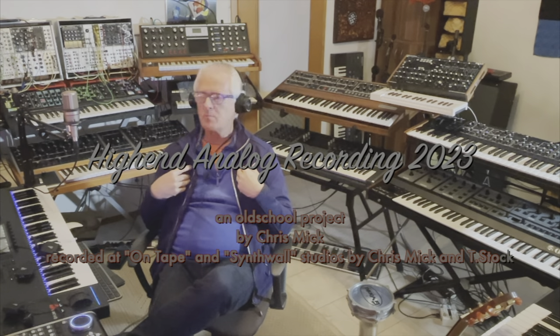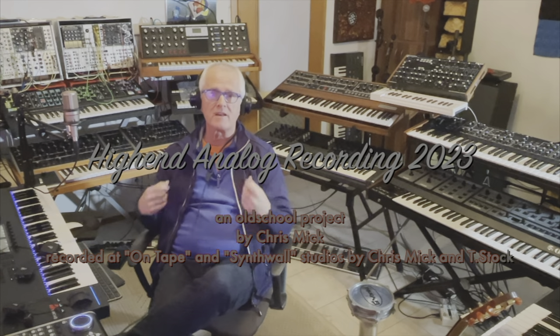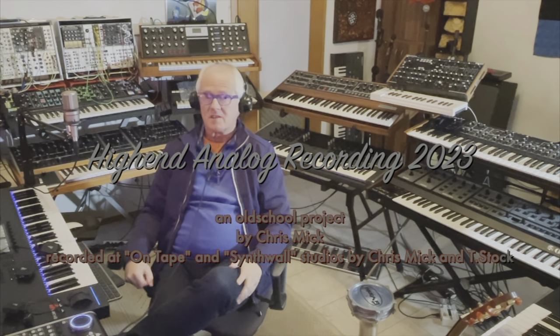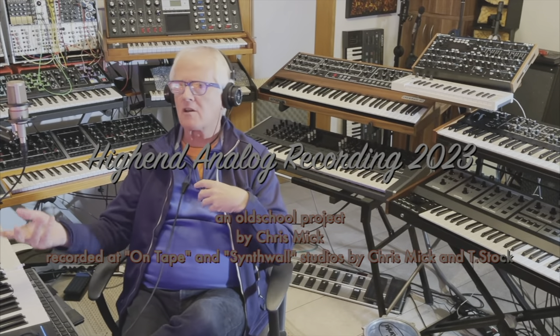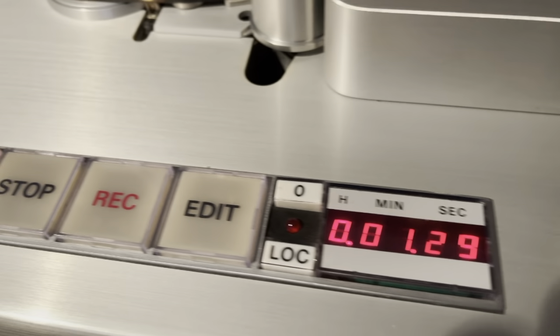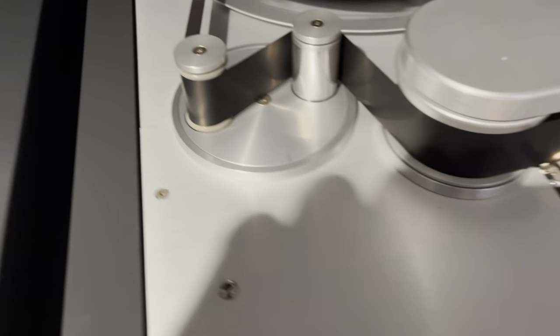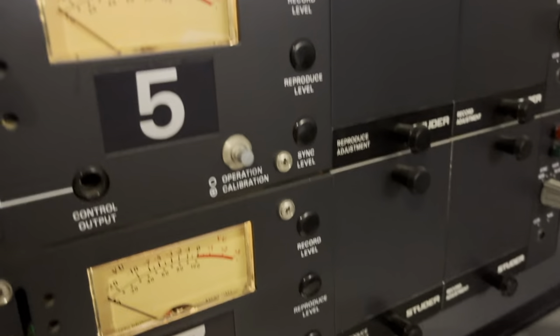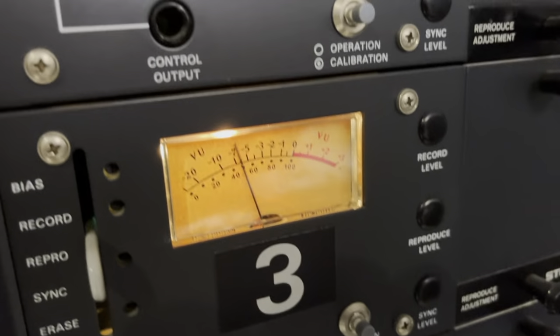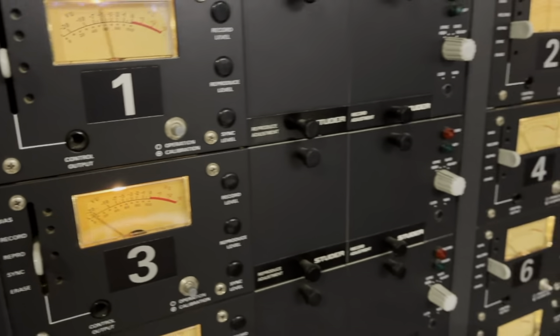Hi friends, I'm Chris Mick and I'd like to talk about a recording we did within the last month. We had the option to do it totally analog. There are many discussions about analog recording versus digital, but who records analog anymore? You need something like Studer tape machines, an analog mixing board, maybe an EMT 140 for reverb, or maybe a tape delay by Roland — and we did that, and you can see it in the video.